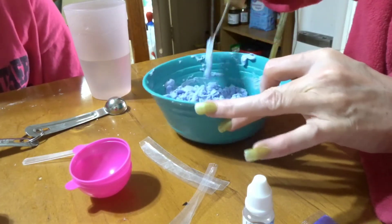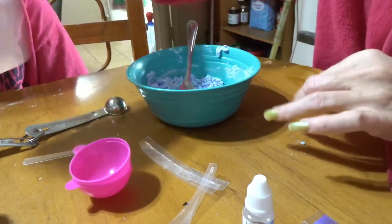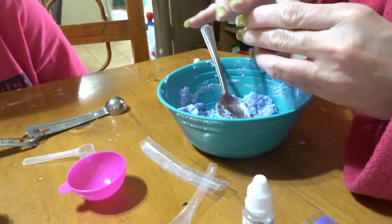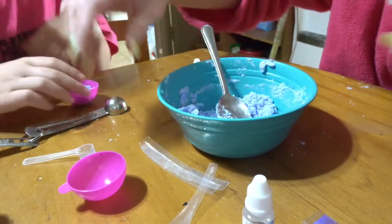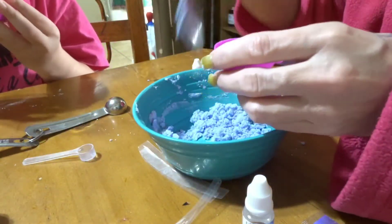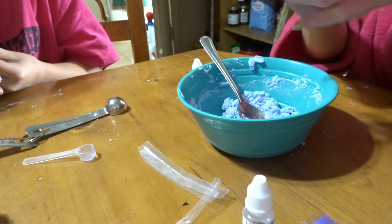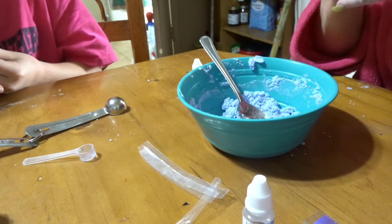Now we're going to start filling the mold — a little bit in and pack it down.